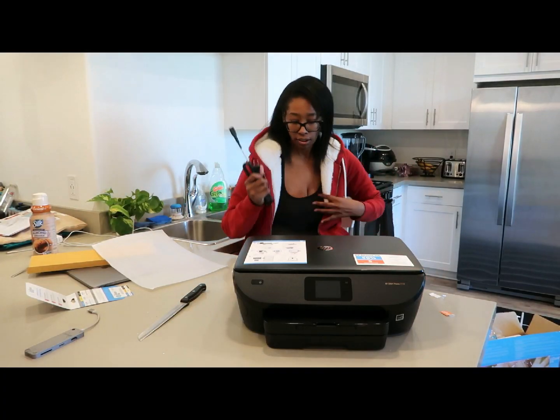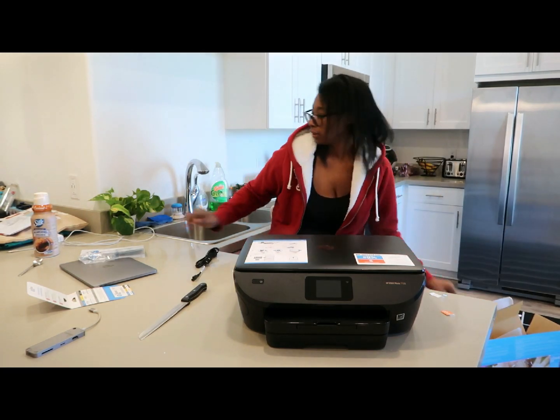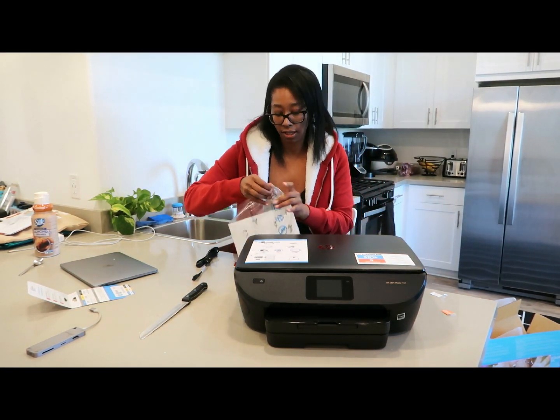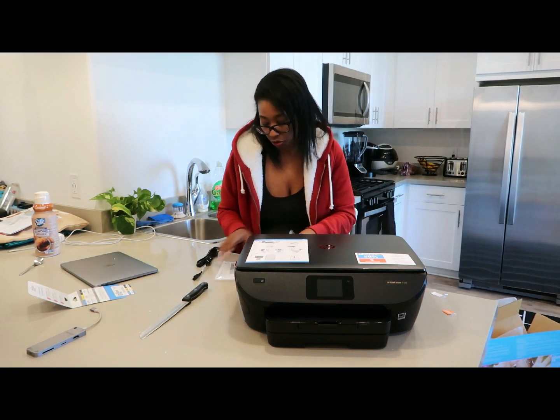And here's the cord. Actually, I think I am going to open the directions and see what they say, just in case I'm missing anything super important.